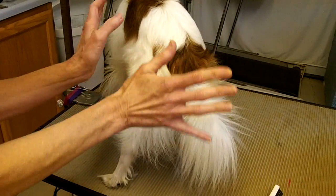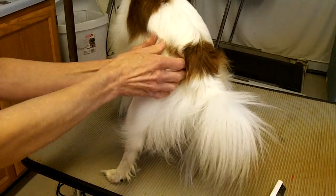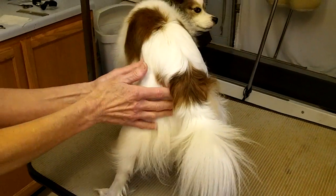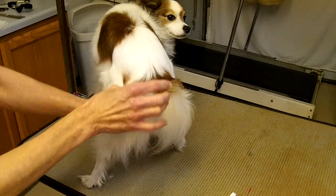So if you can avoid using that, it's good, but sometimes the mats — especially on dogs that have just come into rescue — are pretty heavy and there's just no other way to do it.